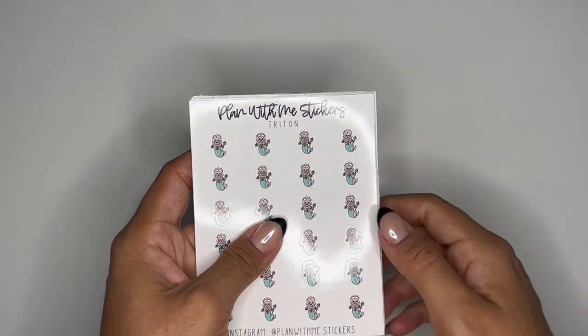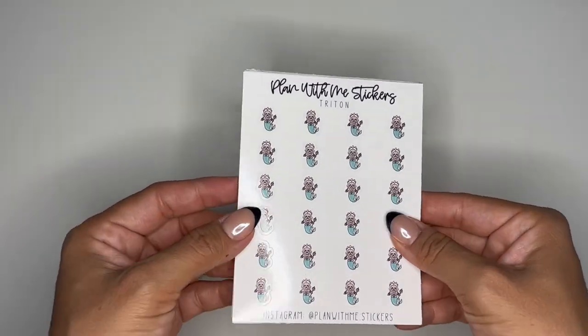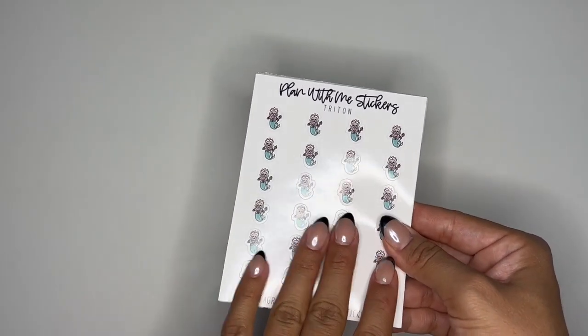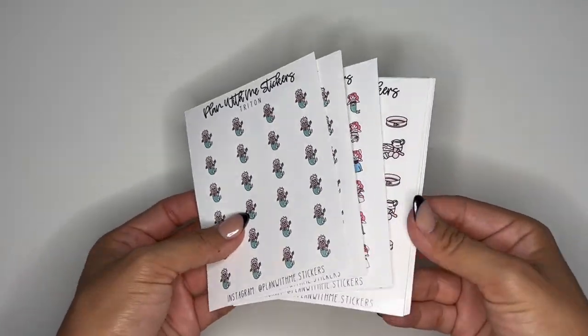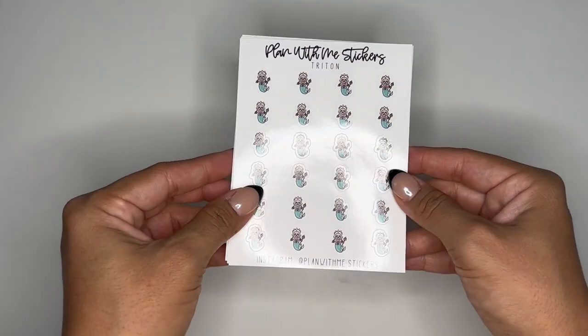I wanted to get these out for you guys. I did do them on individual sheets because I feel like you can really use these to mark anything. I'm probably going to use them to mark fatherly things, and Ariel can be marked for many different things. So they each have their individual sheets, so let's get started.